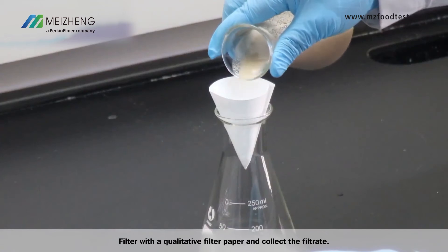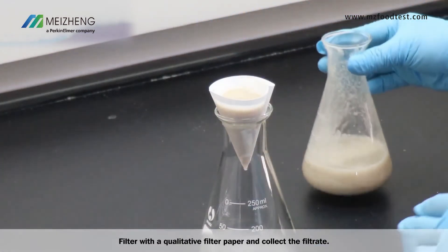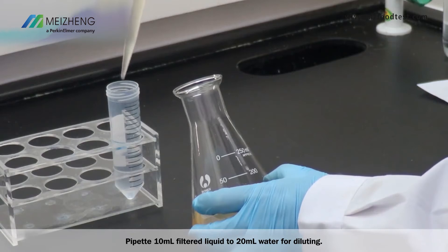Filter with a qualitative filter paper and collect the filtrate. Pipette 10 ml of filtered liquid into 20 ml of water for diluting.